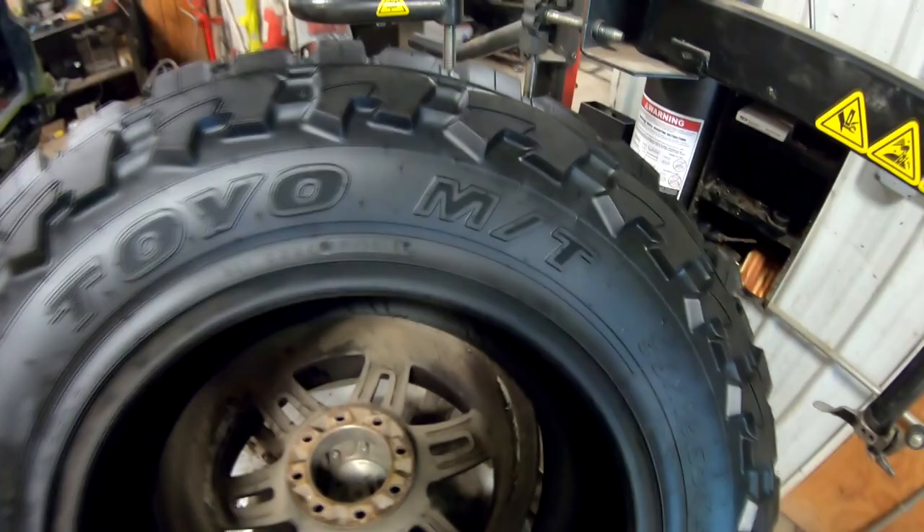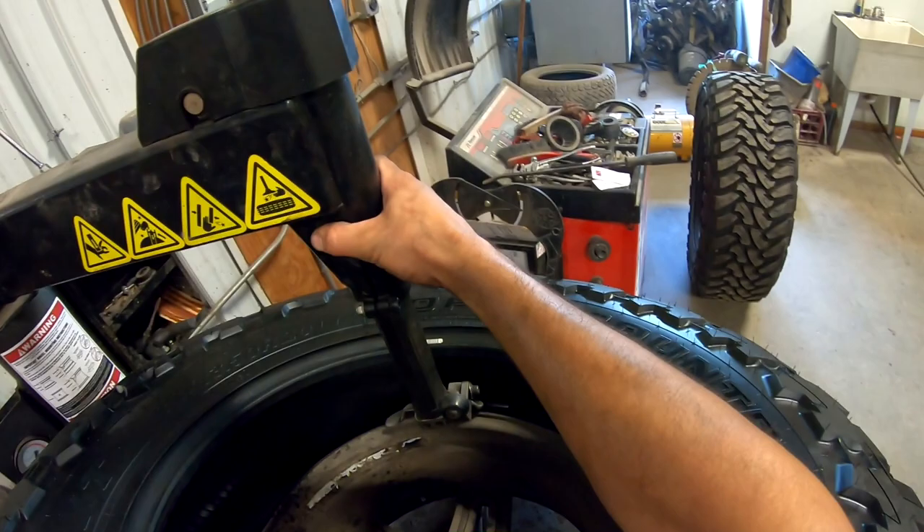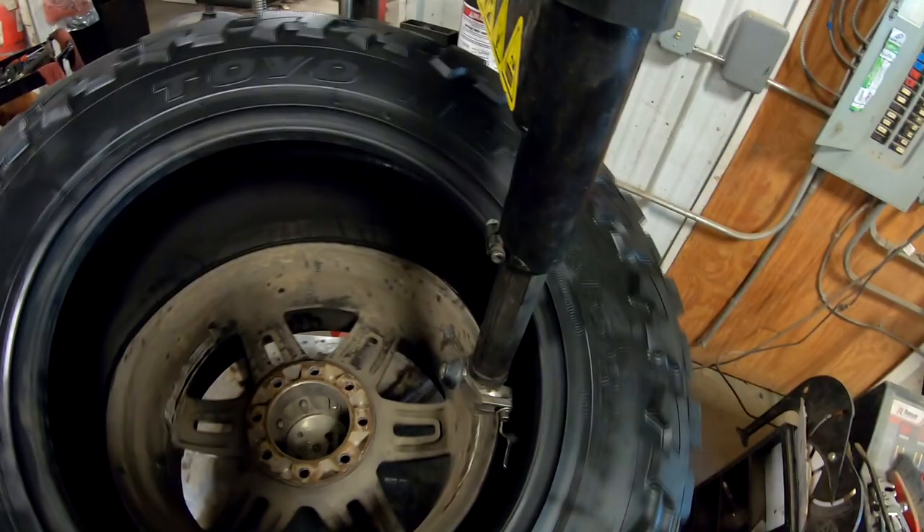I'm gonna try to get angry at it. I don't have the oomph to get it seated, so gotta utilize the equipment. We're gonna space this out a little bit. We're gonna spin her on. A little more of that awesome goopity goop.